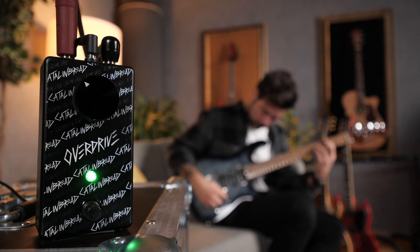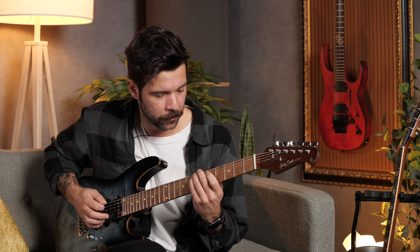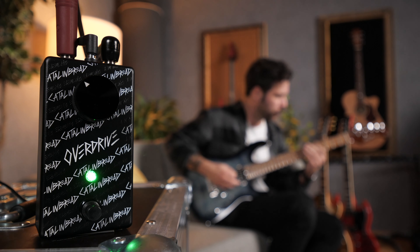Hello everyone and welcome to this episode of Pedal Therapy. This week we're checking out the brand new Elements series by Catalinbread Effects. What's up guys, my name is Guillaume, welcome to Thomann's Guitars and Basses. I'm hoping you guys are having a beautiful day today. I am very excited to be trying out this new Elements series by Catalinbread Effects.